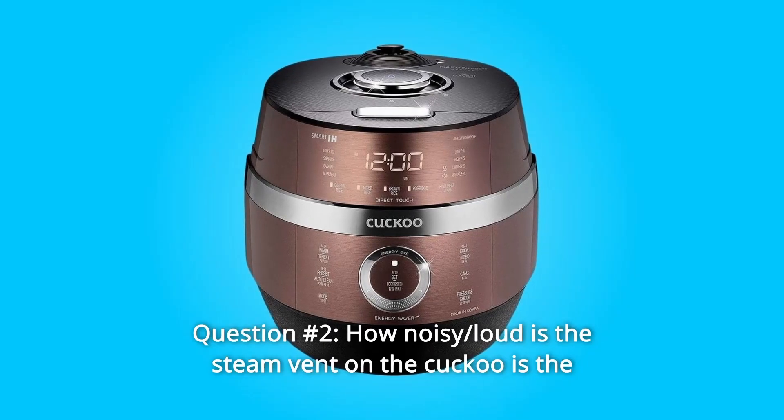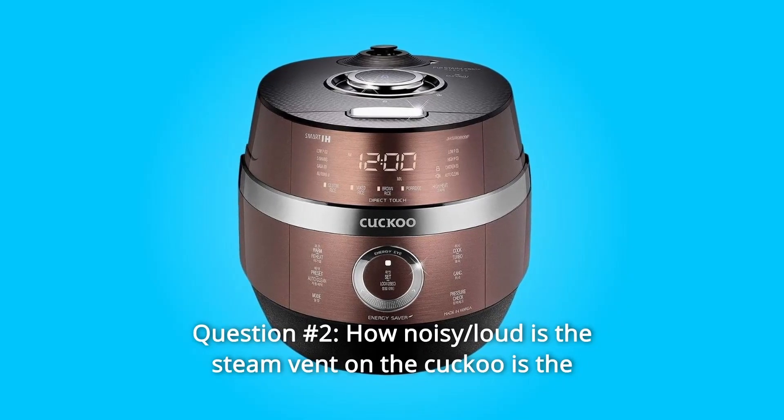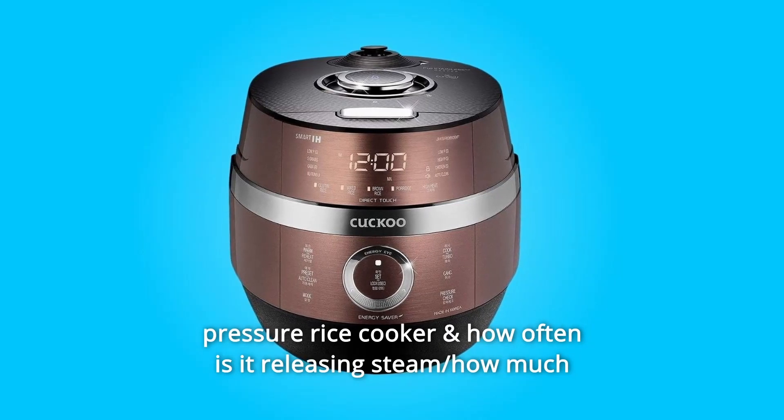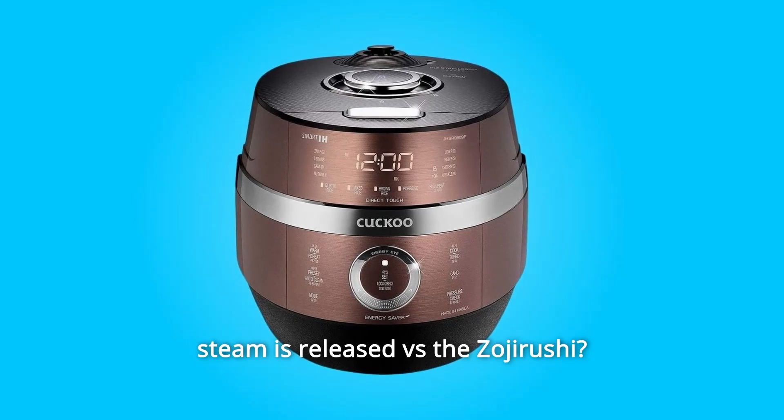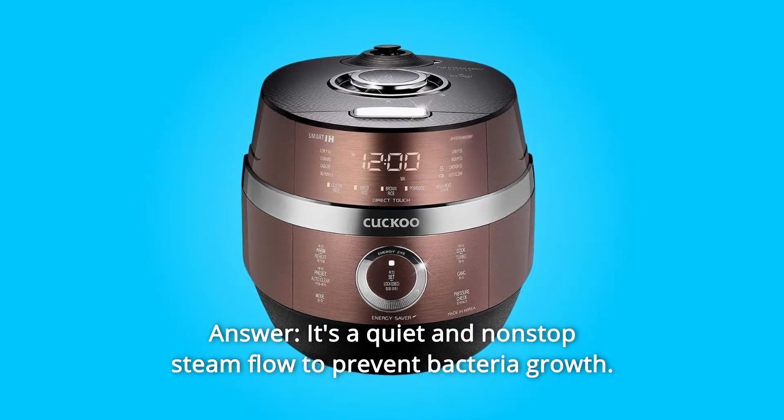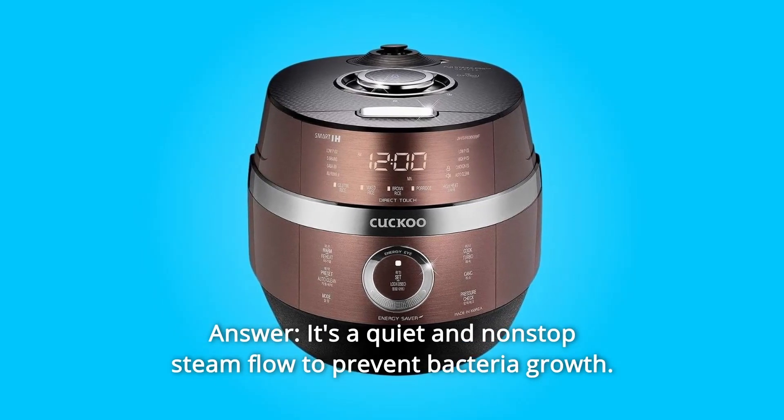Question 2: How noisy or loud is the steam vent on the Cuckoo pressure rice cooker, and how often is it releasing steam? How much steam is released versus the Zojirushi? Answer: It's a quiet and non-stop steam flow to prevent bacteria growth.